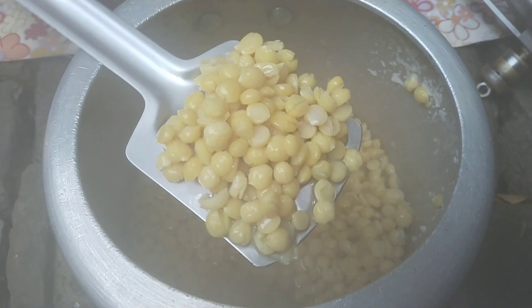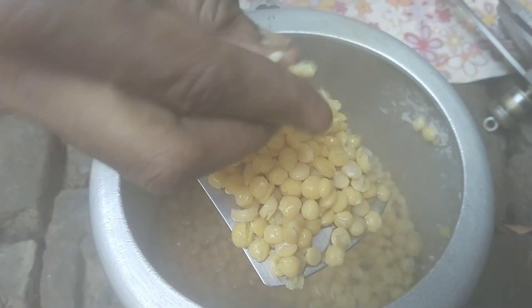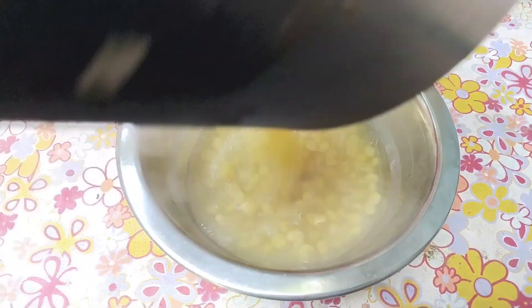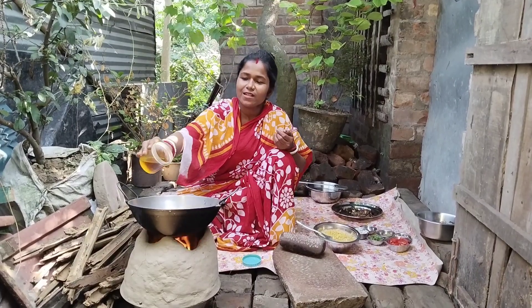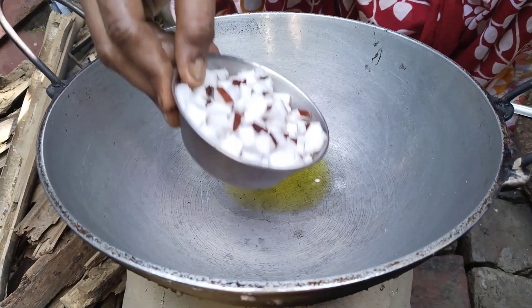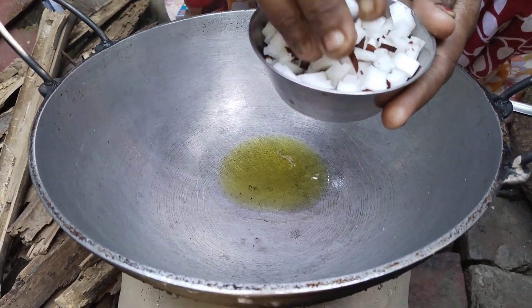We have to cook the best. The best. So, we have to cook the best.